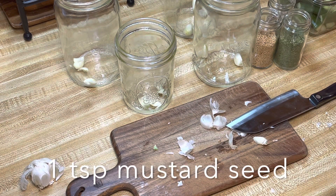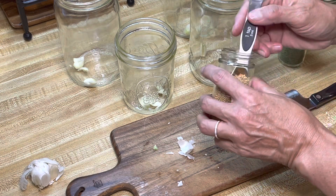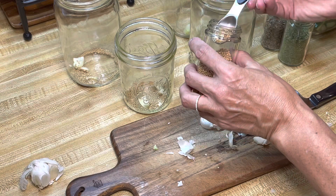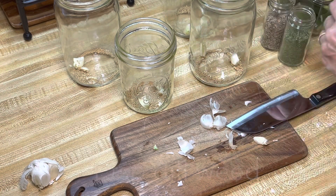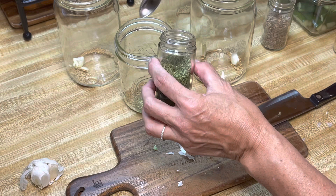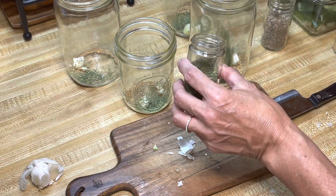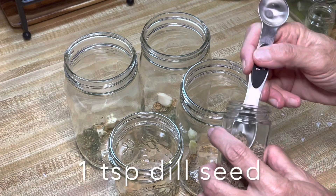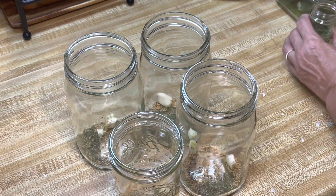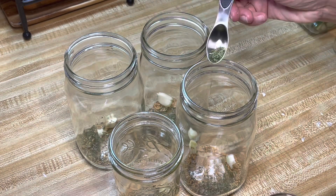Then I'm going to add one teaspoon each of mustard seed. Then I'll add about one teaspoon of dill weed. I don't have any fresh dill right now so I'm using dehydrated. And a little bit of dill seed as well - just a little bit since I have the weed in. I do like dill so I put a little extra in mine - about a teaspoon of each.